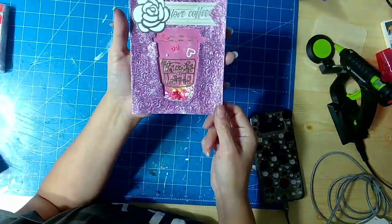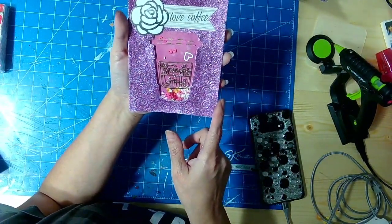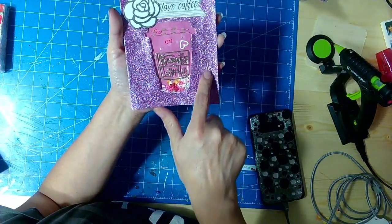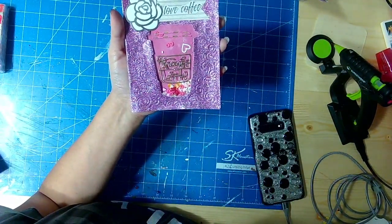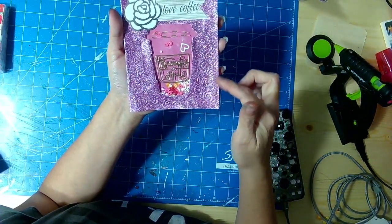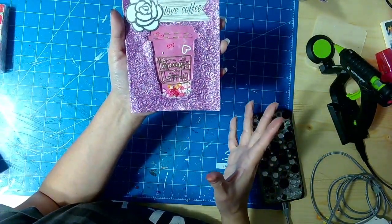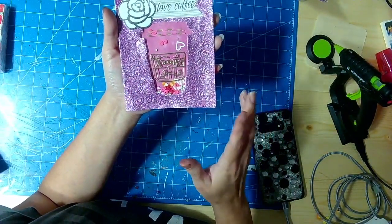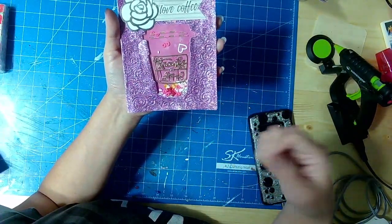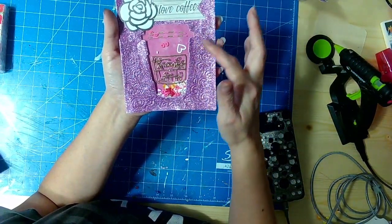First of all, I embossed this card, and I was going to put embossing powder to bring out the little lines in here. Well, my embossing ink — I guess it was too old or whatever — because it wouldn't stick, it wouldn't work. I tried it two times, nothing. All it did was leave stains, like wet stains on there.